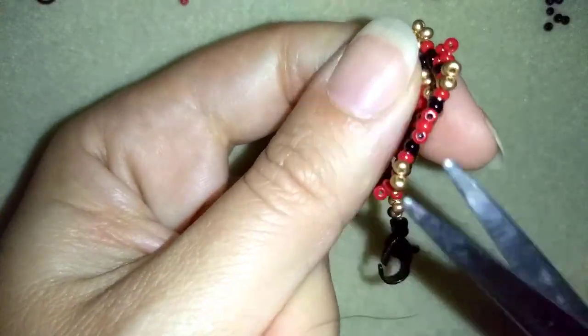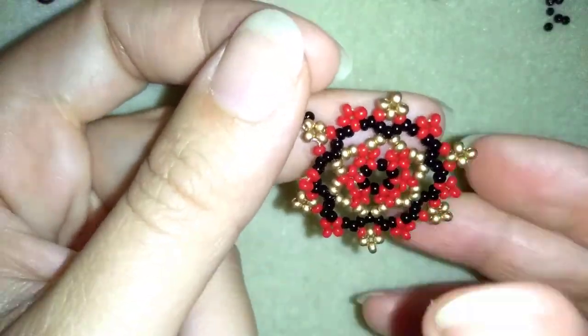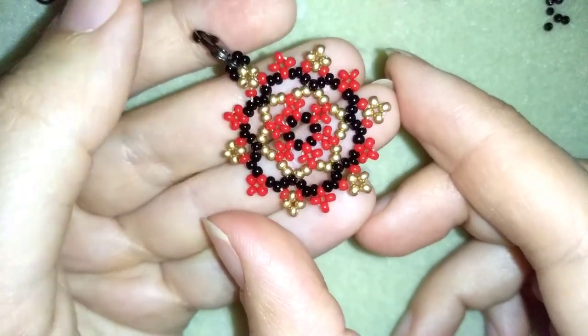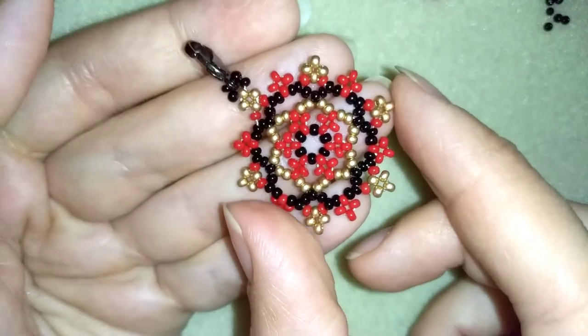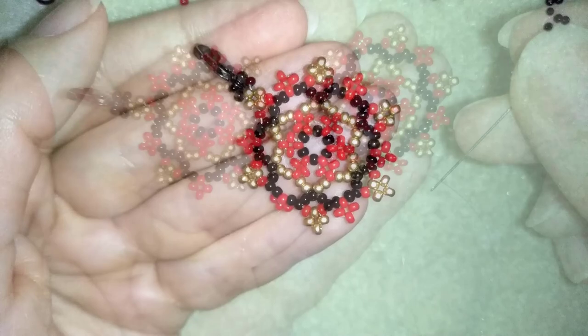I will cut my thread. The first element of my bracelet — the beginning of my bracelet — is ready. I will make one more element without making a knot and cutting my thread, and I'll be back to tell you how to connect it to this one.